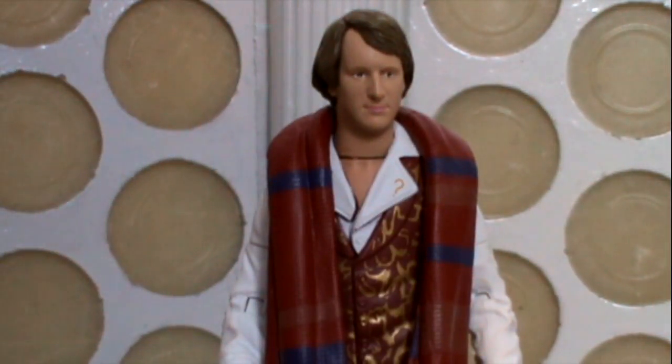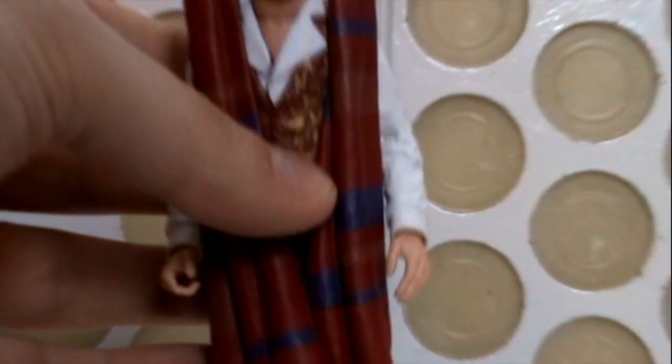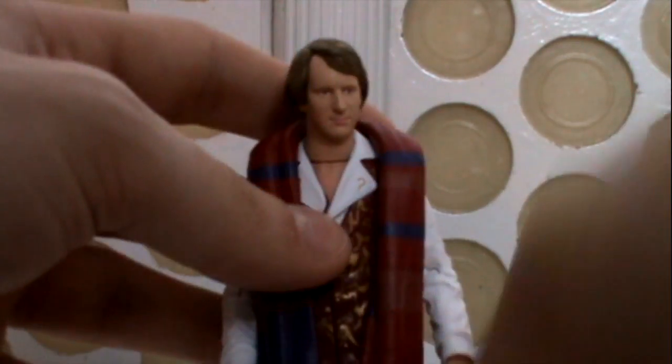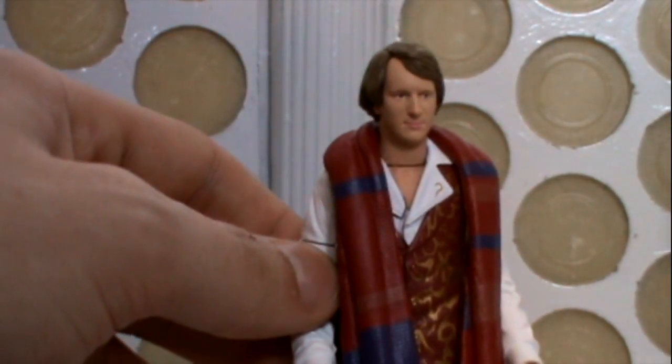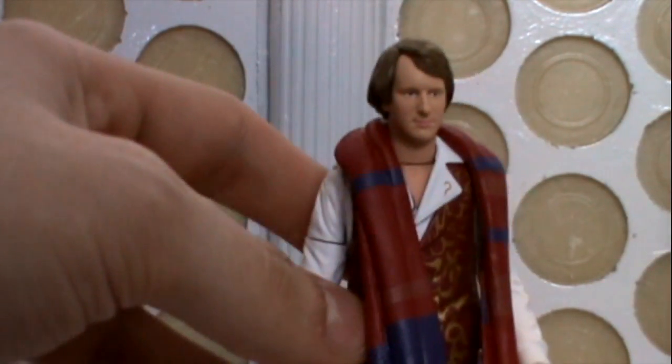The scarf, however, is intact. It's exactly the same as the one that came with the previous Regeneration Fifth Doctor and with the Season 18 Fourth Doctor. Personally, I would have preferred if the scarf was maybe chopped off and looked like it had been frayed, that he had been pulling it apart. I think it would have made this figure slightly more interesting, rather than just repackaging a figure with a new head.